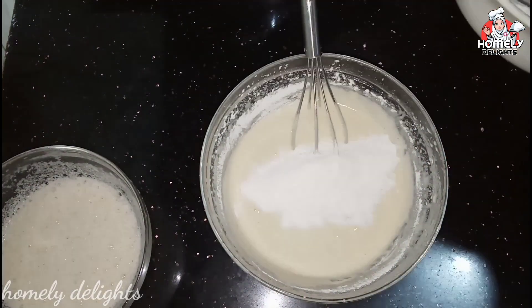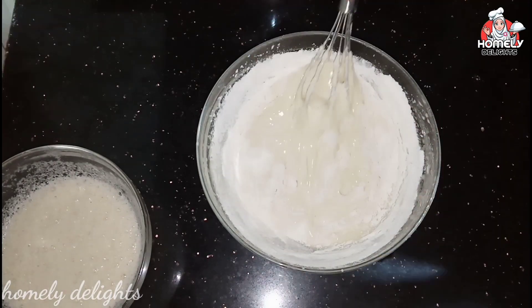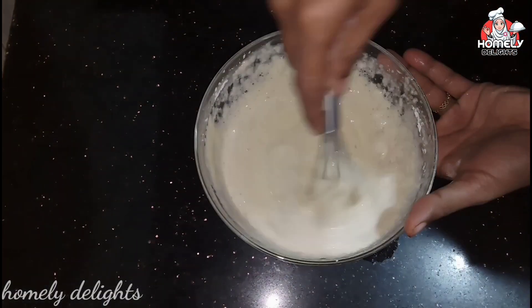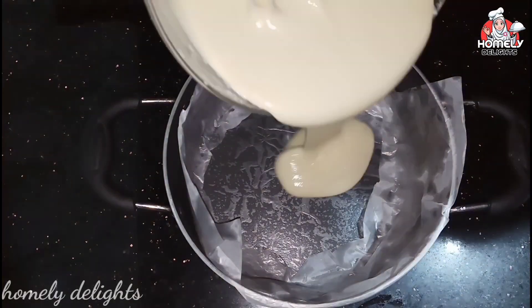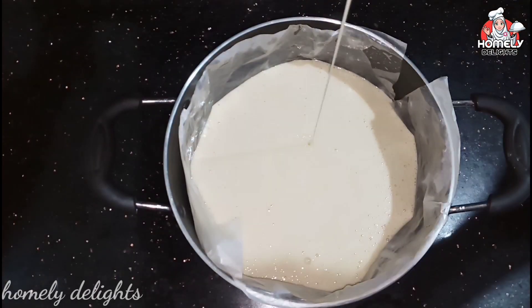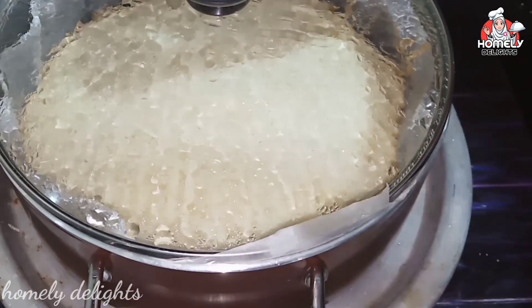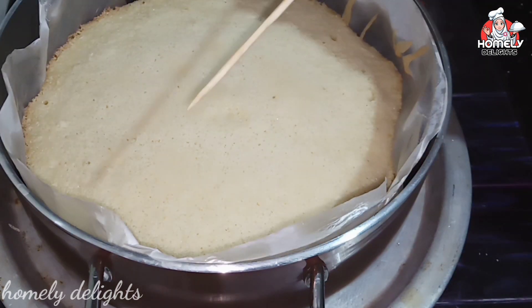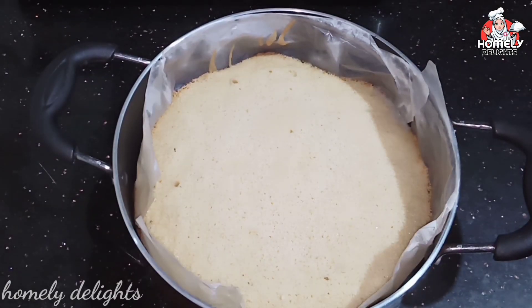Using the cut-and-fold method, mix slowly. This is the egg white yolk step. I am using a saucepan — I put butter paper in the saucepan, then pour the batter in. We remove the butter paper and the cake is made in the pan.